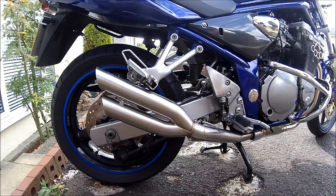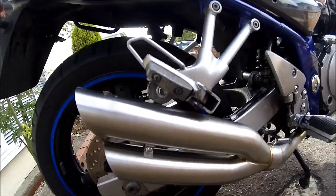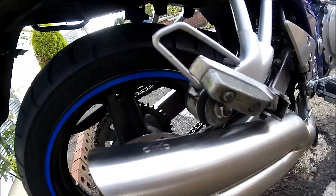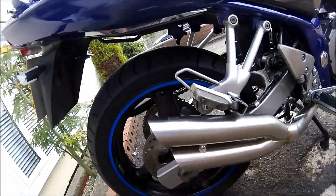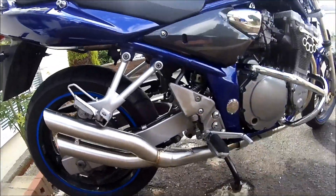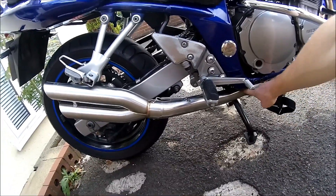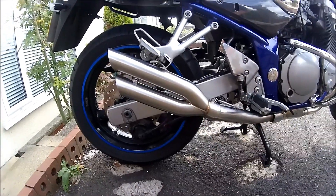So this is the Danmoto exhaust pipe, as you can see. We'll get a little look around. The motor's signed — I don't know if you can see that. There's the whole system. You can hear it. Let's have a listen to it.